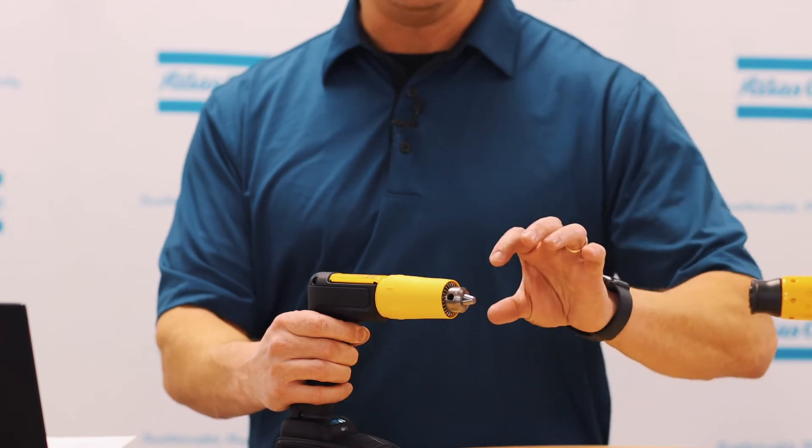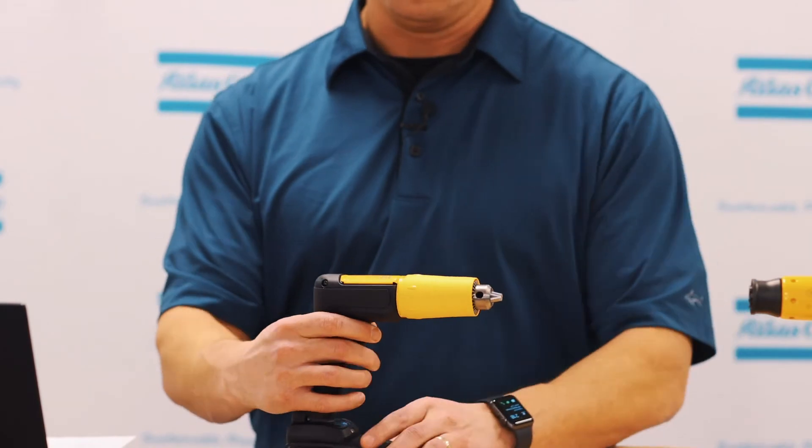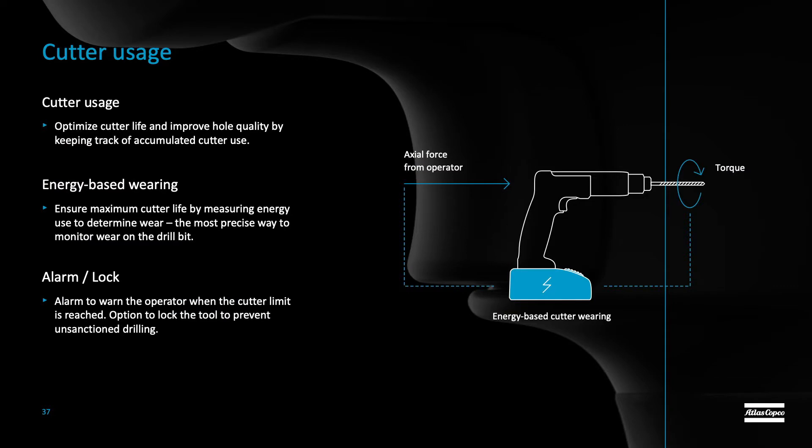So you can see exactly what you're doing when you're drilling that specific material. We also have a cutter usage feature built into this drill to ensure that your bit is always optimal when drilling through different material. This will have a warning that you can set using ToolsTalk Service 2 to ensure that you always have a fresh bit when it is needed.